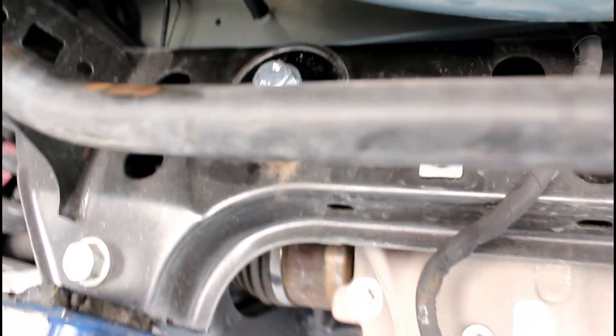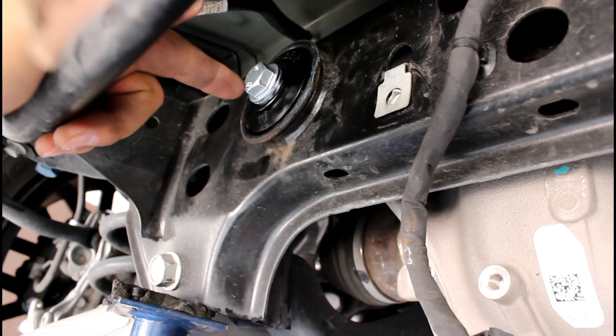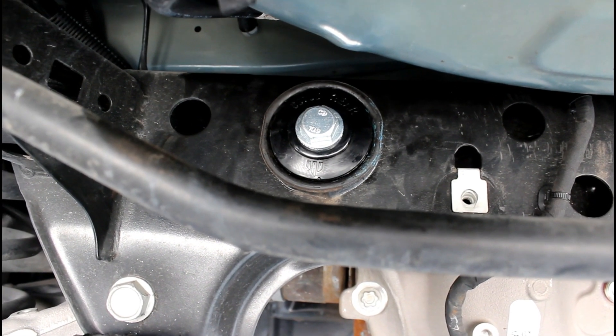Once you get it threaded back in, don't forget to put blue Loctite or any Loctite on the bolt before you put it in. Torque it to 130 foot-pounds.